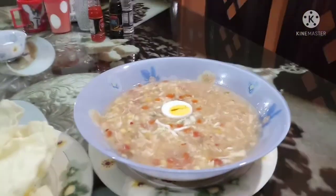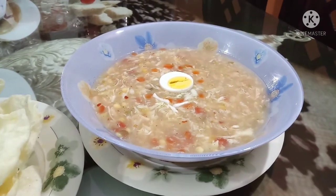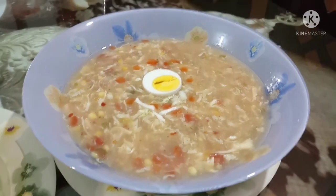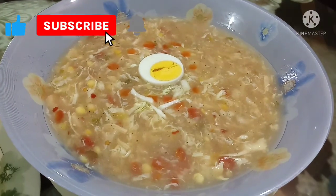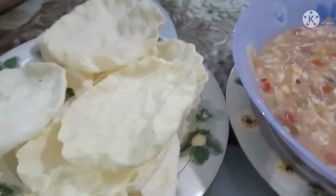It's very cold in Karachi right now — it's the season of sardis (winter), so soup is a perfect choice. Let's make it at home. Please tell me in the comments how it turned out. Please like, share, and subscribe. Goodbye, peace be upon all.